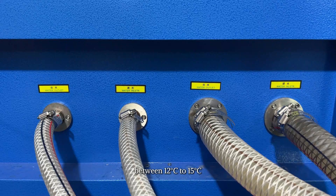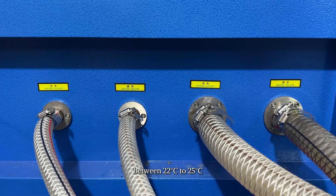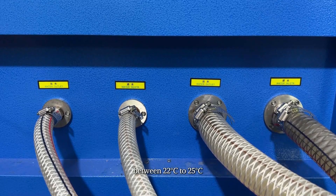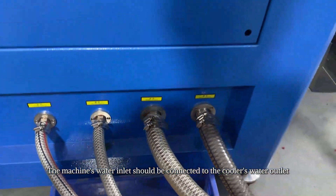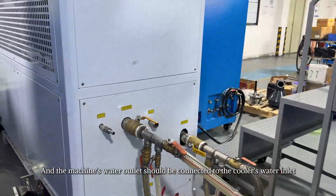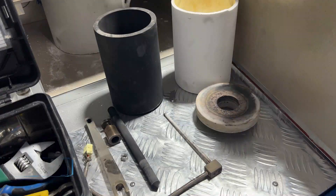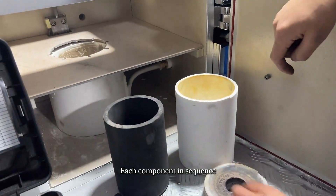The rotating plate temperature should be maintained between 12 to 15 degrees Celsius. The overall machine temperature should be maintained between 22 to 25 degrees Celsius. The machine's water inlet should be connected to the cooler's water outlet, and the machine's water outlet should be connected to the cooler's water inlet.